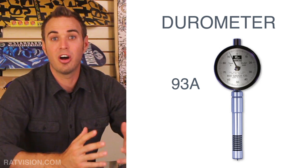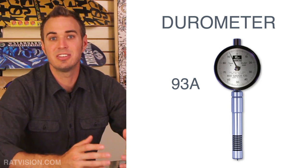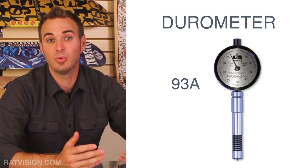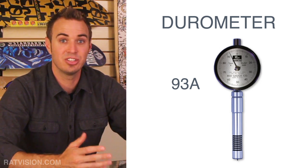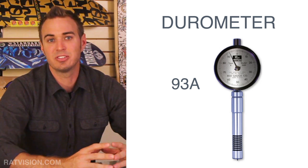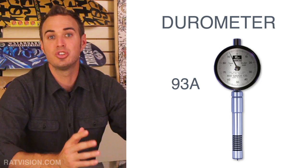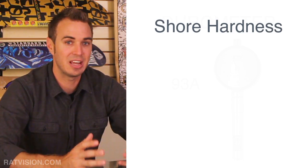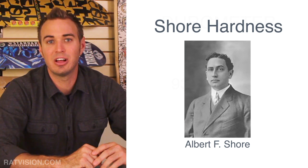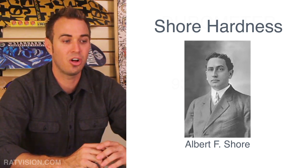The word durometer refers to both the hardness of a material and the testing device used to measure it. By hardness, we mean how well a material withstands indentation or changes in shape when a force is applied. The method used for determining the hardness of a plastic or rubber is called the Shore Hardness Test, named after Albert F. Shore — the man who developed the commonly used measuring device called a durometer. Thanks, Al.